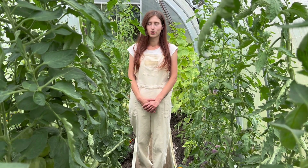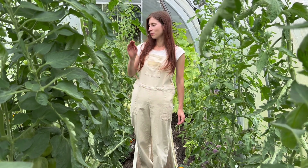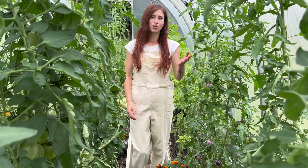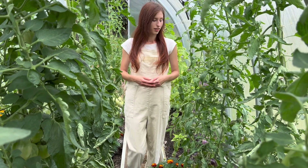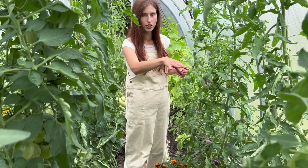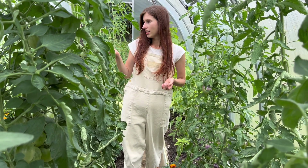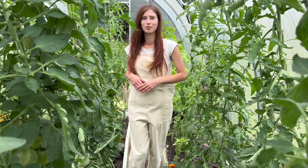I zobaczycie, jak sobie łatwo z tym poradzić. To znaczy my będziemy po raz pierwszy to testować, ale właśnie chcemy dolistnie uzupełnić wapń w łatwo przyswajalnej formie. Zanim zaczniemy pryskać wapniem, to koniecznie zbiorę wszystkie lekko zarumienione, zaczerwione pomidorki, z tego względu, że lepiej jednak to zabrać przed każdym opryskiem. Także chodźcie ze mną.